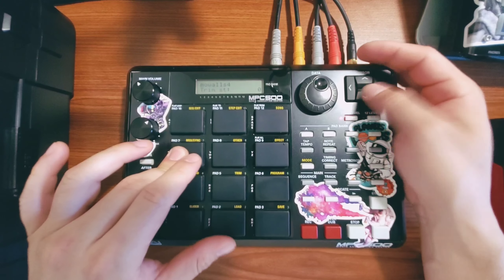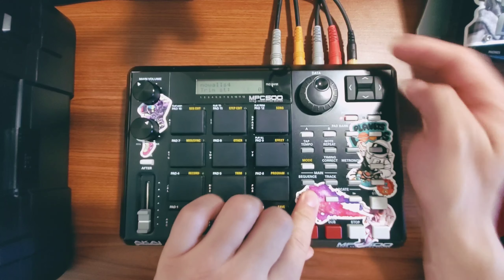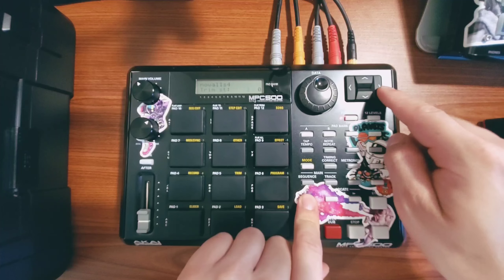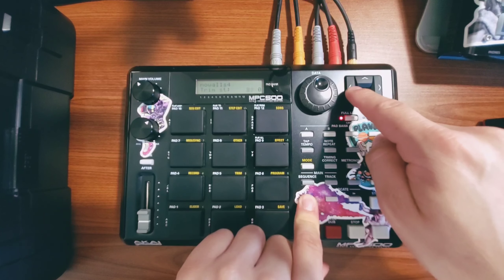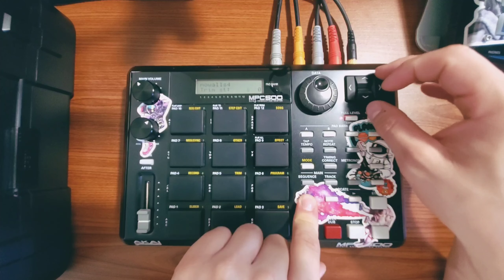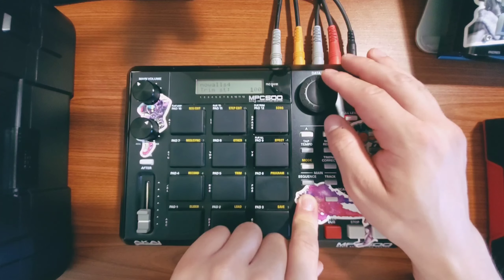I'm going to do this again — extract, going to pad four. Of course you can hold shift — my shift is covered up by a sticker — hold shift and click your cursor, and this will give you the ability to do larger increments and smaller increments. Right now I want to do more of a larger one and see how that goes.